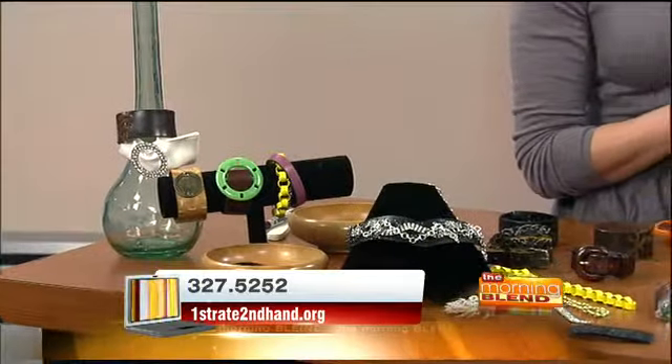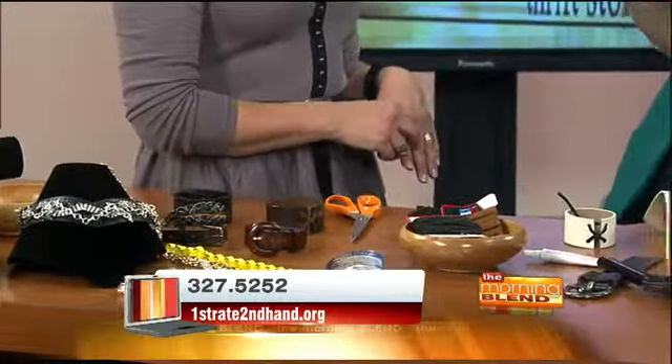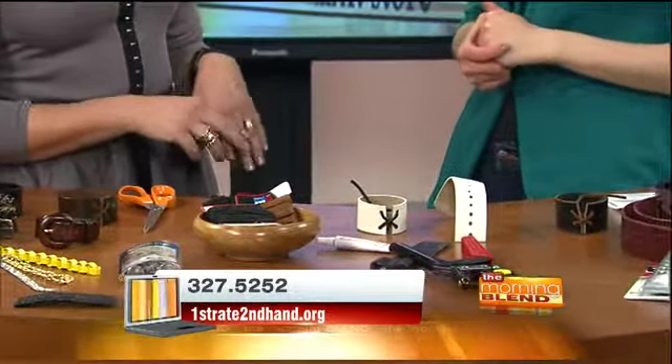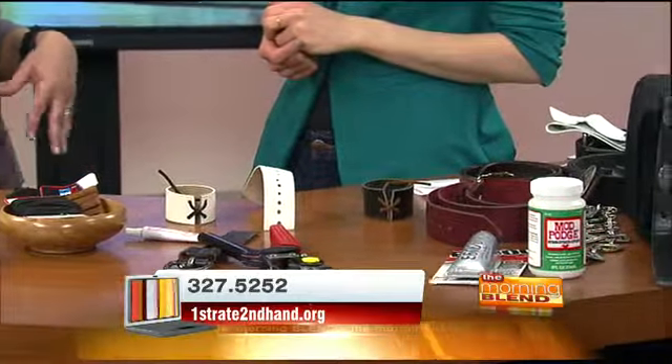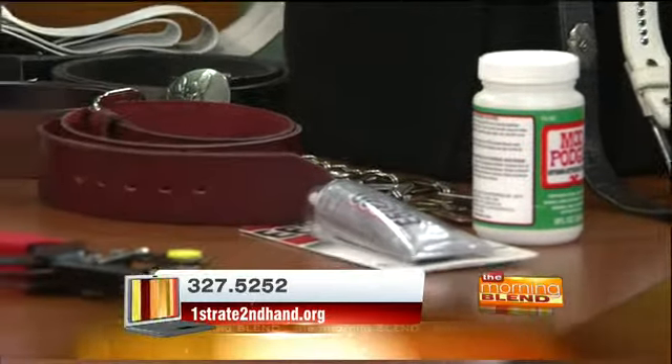Now let's talk about cost. The belts are maybe about $2 at a thrift store. Rawhide you'll get a lot out of one package from a craft store. A little bit of glue you probably have around the house. The punch is probably the most expensive investment at about $7. We also just got in some St. John Knits chain belts — the ones with three chains — and we're charging $75 for them, which is a great deal compared to retail.